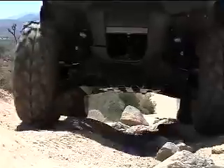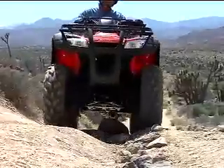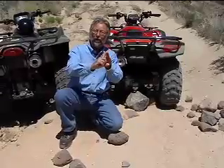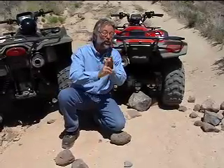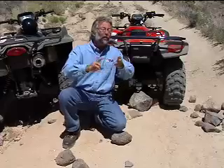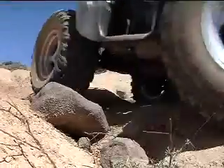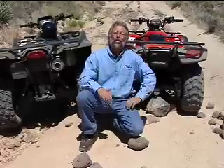So when you straddle rocks on an IRS, put them in the center. When you straddle a rock on a swing axle, offset it just a little bit so you can miss the differential. Again, best to go around them. If you know you can clear it, straddle them. If it's bigger than you feel comfortable straddling and you can't go around it, then ride over the top — but remember, best to always avoid rocks.